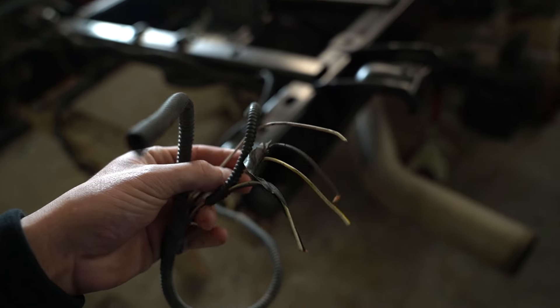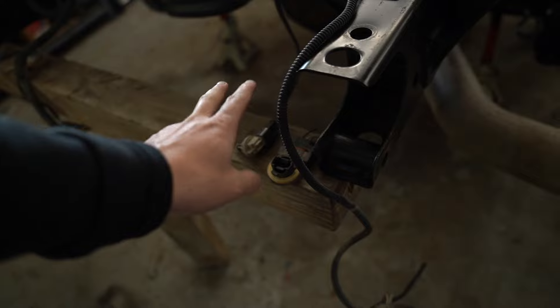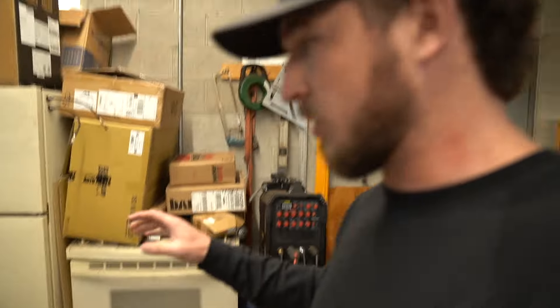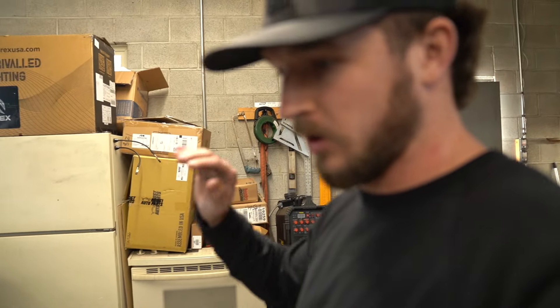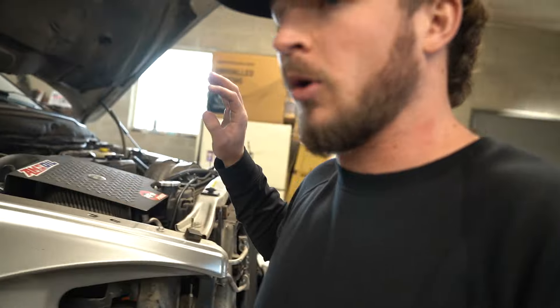The rear ones are the same thing — connections are completely cut off, because when he wired in the aftermarket tails he had, he basically spliced together their connections to make his work. So in order to make the tail lights I bought work, I have to wire in the factory connections. My Alpha Rex and the tail lights I bought both go off factory connections. We're gonna get these soldered up nice and strong, heat shrinked, and just do it right the first time.